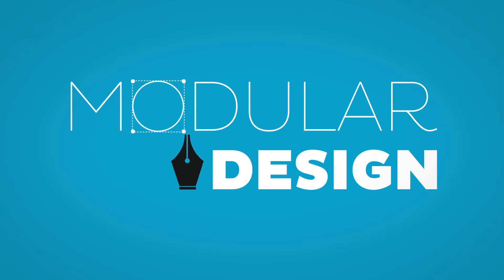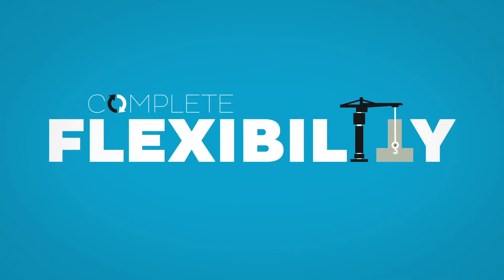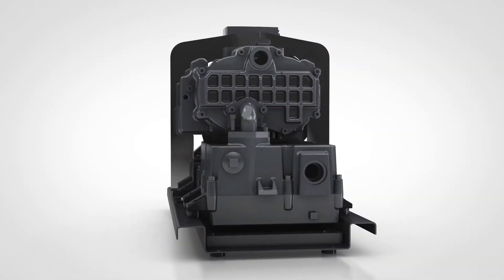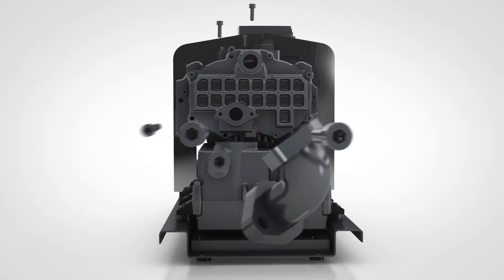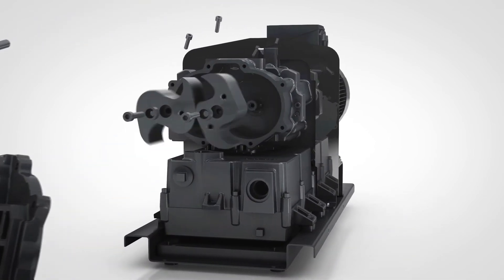This modular design ensures complete flexibility, making it easy to replace components. This is not a throwaway pump. The robust design allows for simple and quick access to all parts.